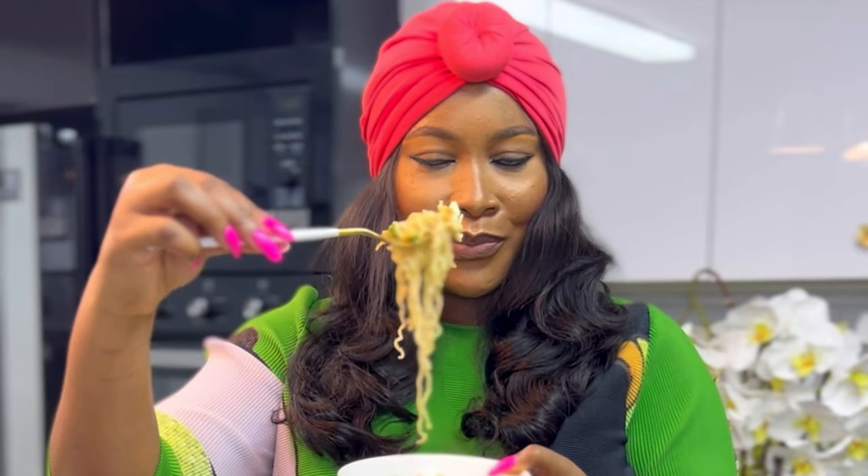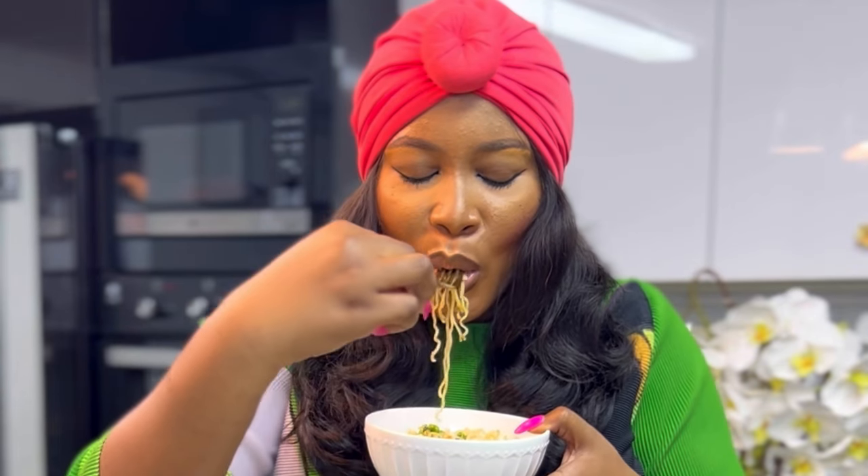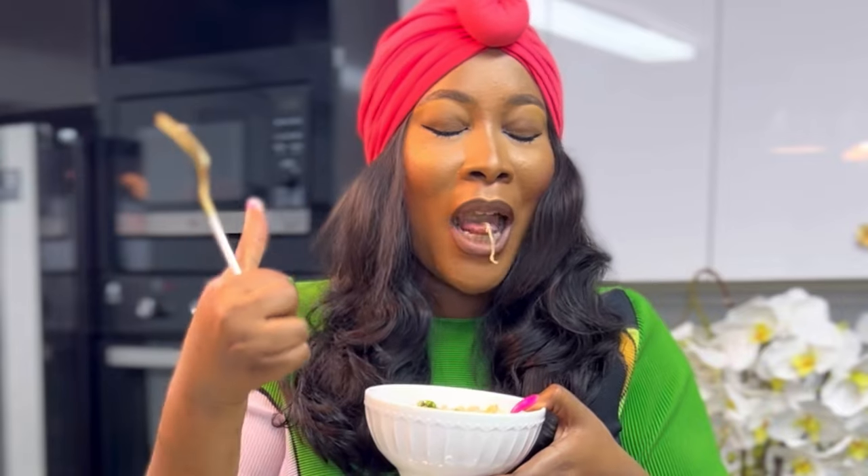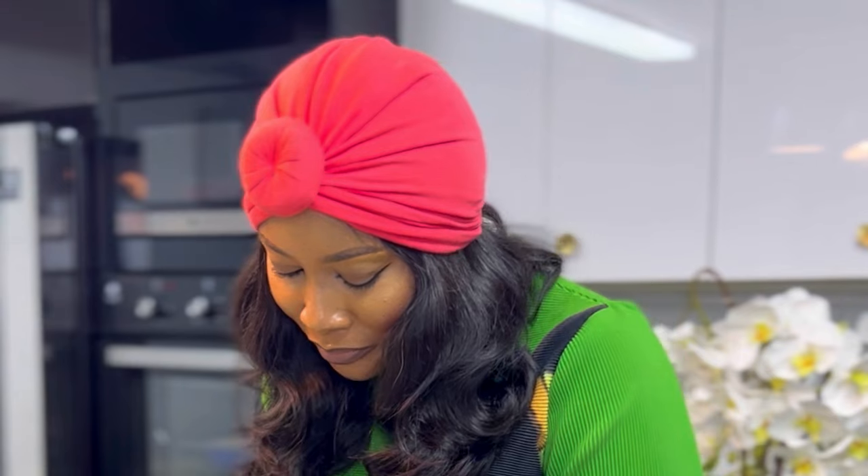You can have this with any protein of your choice. Just make sure you wash it down with a good bottle of juice or smoothie. Thank you for watching — I hope you grab your own Golden Penny instant noodles and make sure you tell me how it tasted when you try this. Bye!